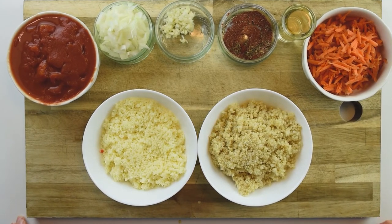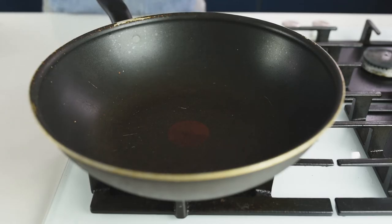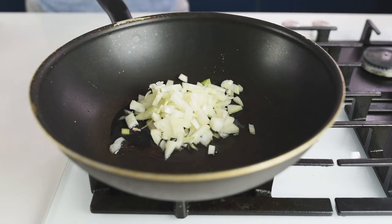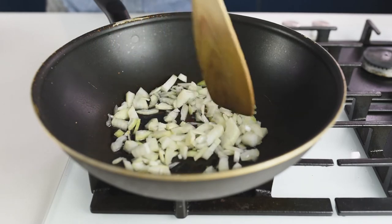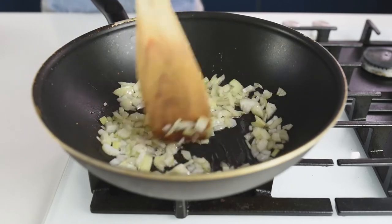Next step — I'll prepare the mixture for the actual peppers. In a deep frying pan, add 15 ml of vegetable oil and 1 medium chopped onion. Meanwhile, preheat your oven at 180 degrees Celsius or 350 degrees Fahrenheit. Fry the onion for about 1 minute until it starts to soften.